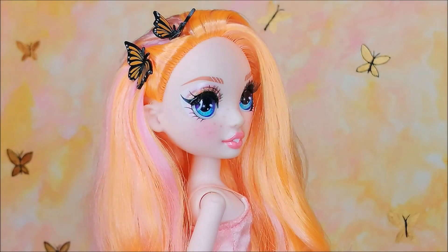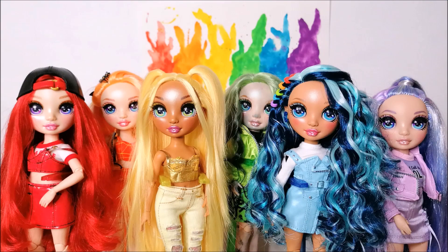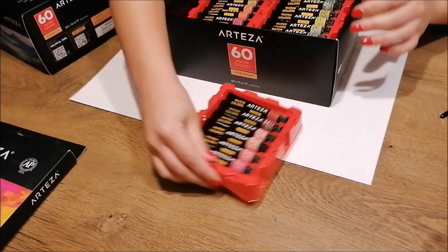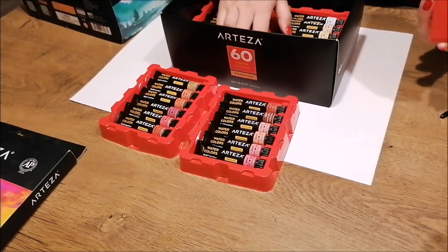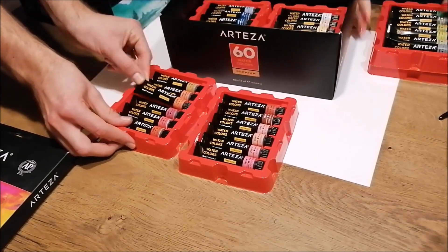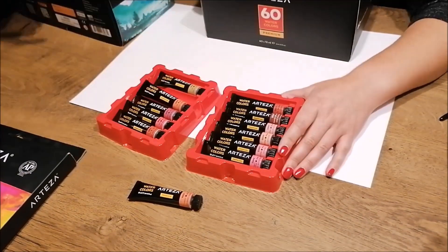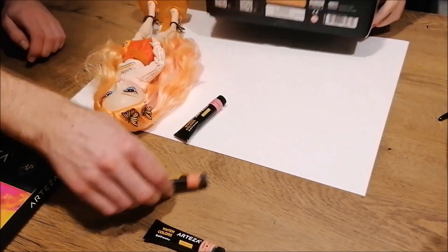Hey everybody, it's the Doll Boy, and today I'll show you how my sister and I created these awesome backgrounds for my new dolls. For the first background, we used some watercolor paints that we were gifted by Arteza. To match the colors of my puppy Rowan doll, we selected several shades of pink and orange.